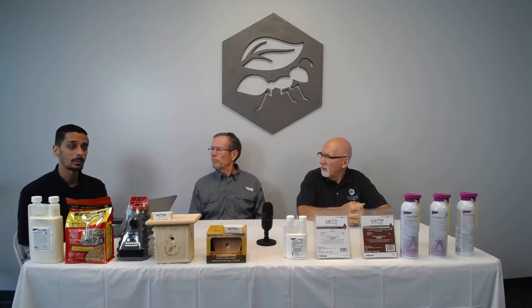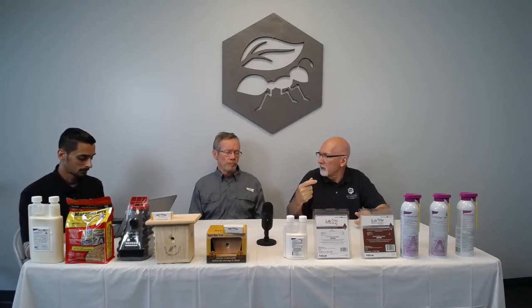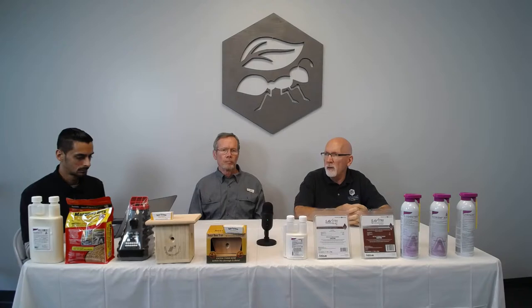How to kill grub worms — use imidacloprid, with timing being everything. Apply in the dead of summer, not when it's cooler, because you want to target grubs as eggs are laid and first hatching. If you do it too late in summer they've already gone through several instars and will be large grubs almost impossible to kill. Most people think of Japanese beetle grubs, but chafer beetles start a little earlier — typically in May.